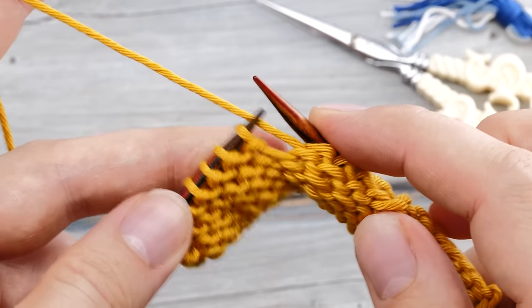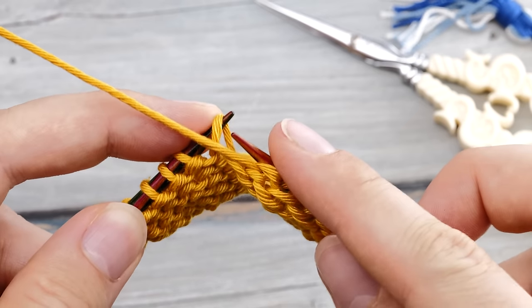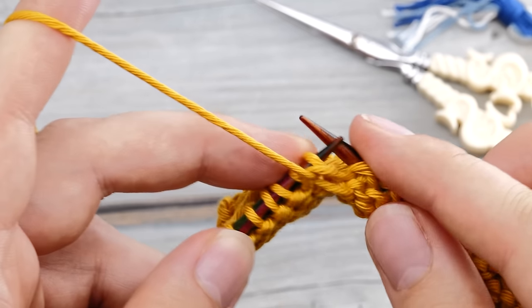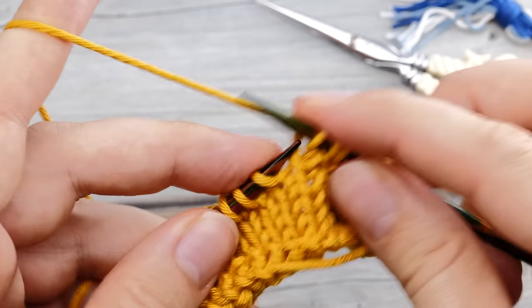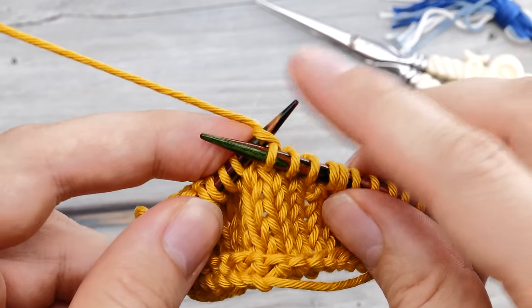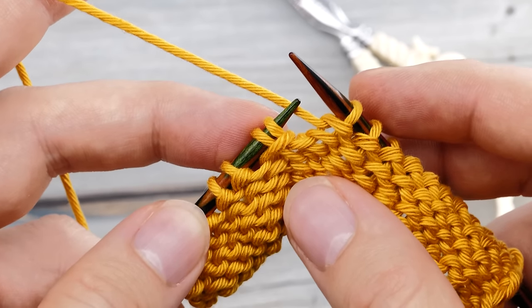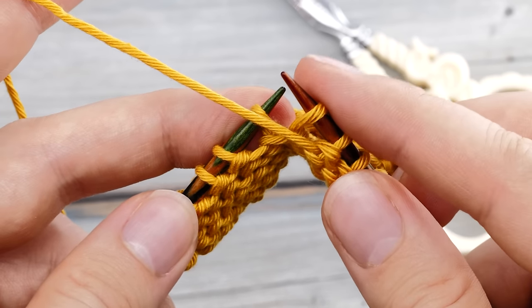So again, you purl up to the position where you want to place your shadow wrap. Then you lift that loop back to the knitting needle, and now you purl that through the back loop. Slip that stitch back to the knitting needle and turn around. We don't need to bridge that extra float. Then you can continue knitting. Now when you come across the double stitch in the next row, you can't just purl it together — instead, you need to knit an SSP, slip slip purl.